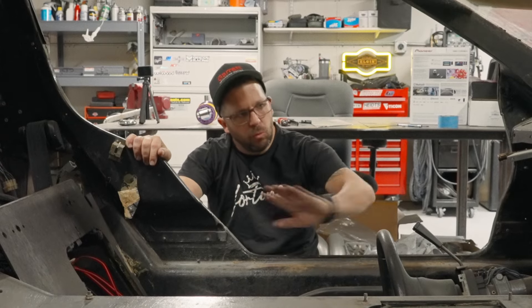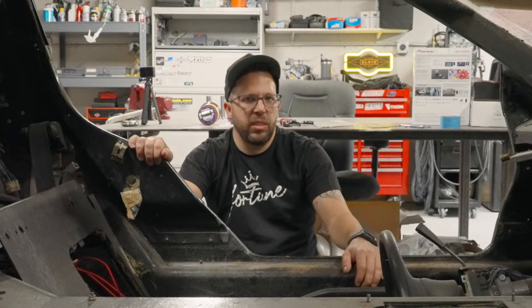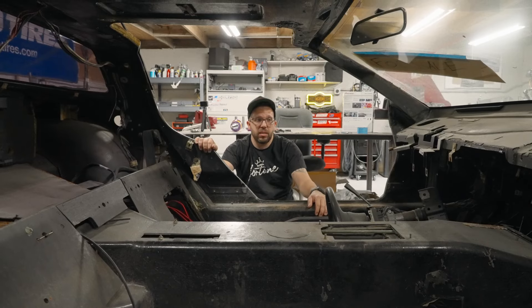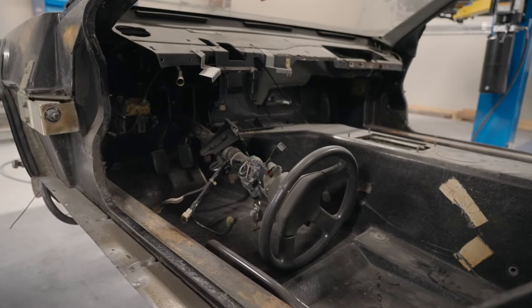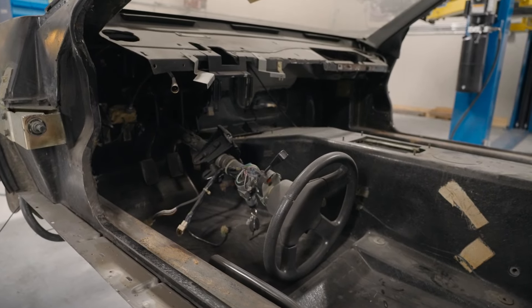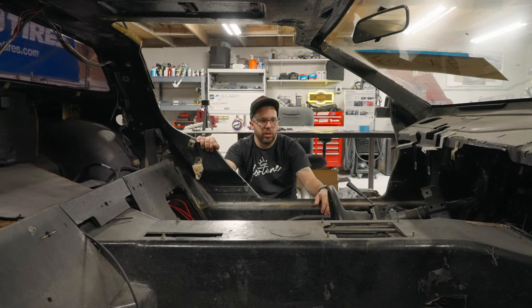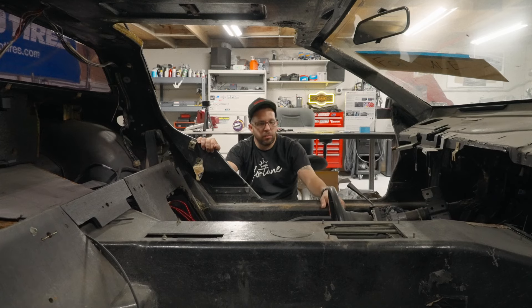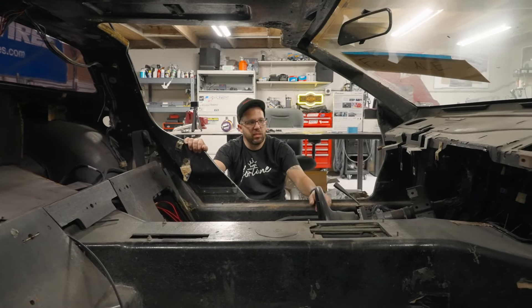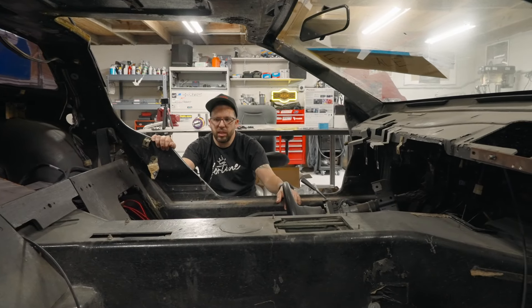We're not going to go so wild that you can't tell it's a DeLorean, but it'll definitely be different. We're utilizing 3D printed technology to create a new dash and center console. We're also going to be using LCD screens for the heads-up display, gauges, engine management, Apple CarPlay, and all the features you see in a modern car. We're also upgrading the antiquated AC with a Restomod Air system, utilizing their billet knobs and vents.